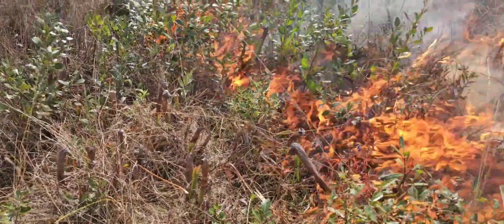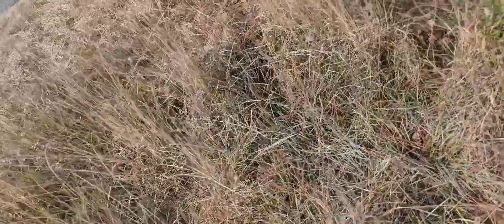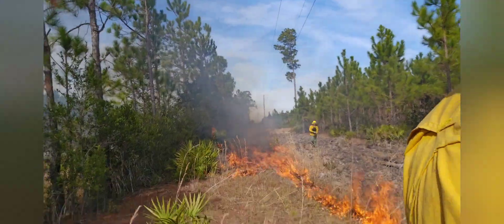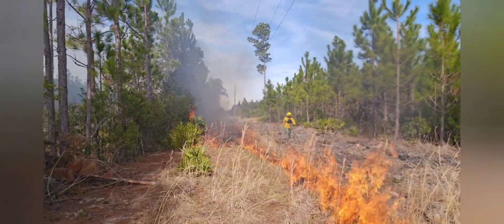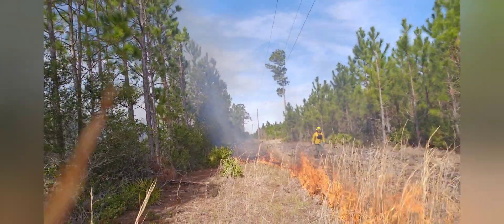Here are the pitcher plants that I showed you in the beginning of the video. The vase shape seems to light fire pretty well and they'll come back. Here I have another crew member coming with a fire rake to rake around any power poles I come across to make sure they don't burn up.